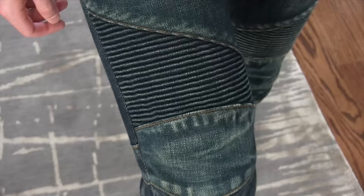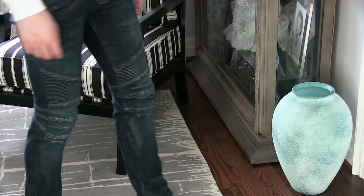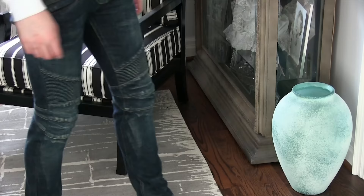Here you can see me bending my leg and you get the movement in the rib paneling which allows that with the 100% cotton pants. Anyways, thanks for watching guys. You can see my full blog post below and we'll see you next week.